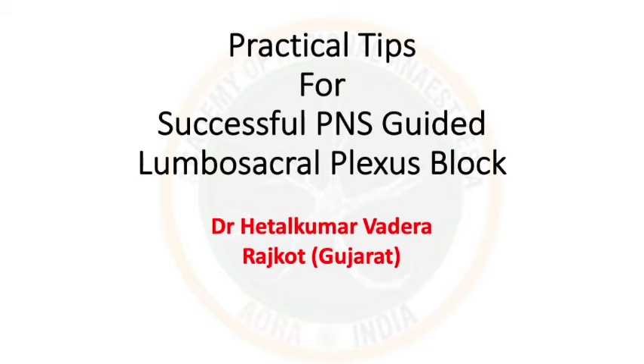Good evening to all respected seniors and dear friends. This was the topic allotted during Aura 2019 at Coimbatore. We will talk about practical tips for successful PNS guided lumbar sacral plexus block. This is a bit advanced block — everybody fears it because it is deeper with vital structures around it, chances of epidural spread, subarachnoid space entry, and reported complications. But if you learn certain tips and tricks, it is a very easy block that can be given without any complication.